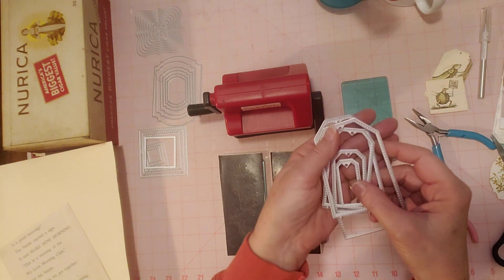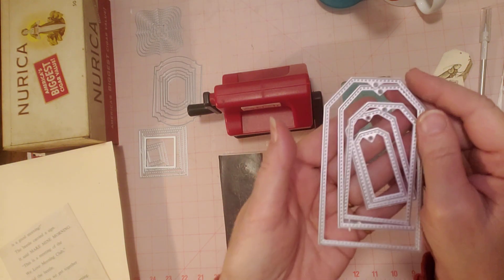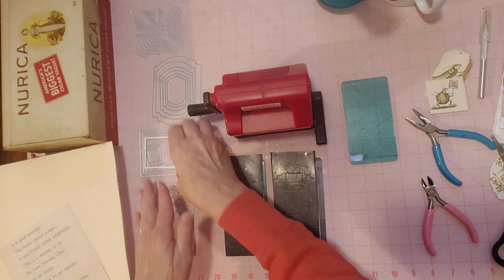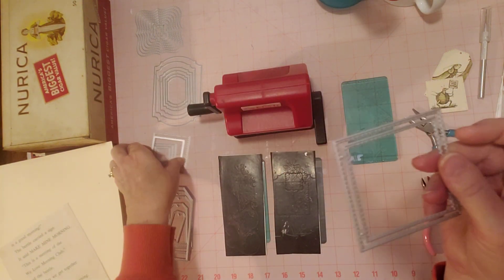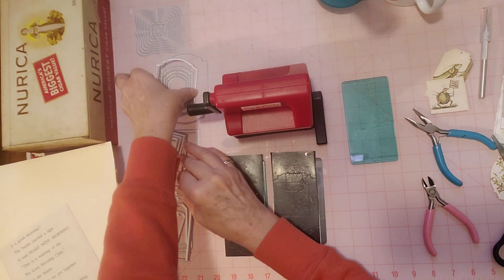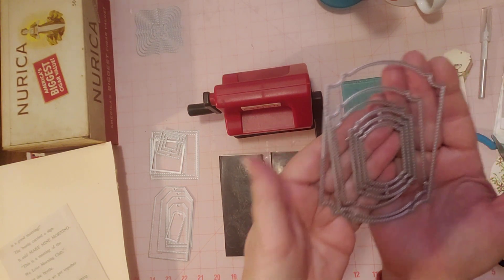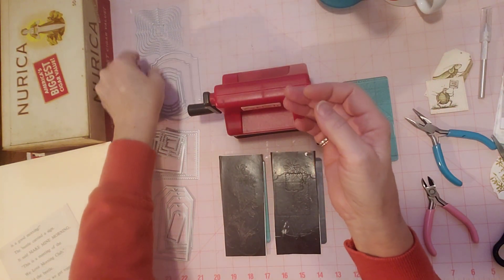If you remember my unboxing, or if you haven't seen that video, I got these tag dies here. I already took them apart and have experimented with them. I got some square ones which I have already taken apart - there's all the little ones here. These were all together, and then I've got this shape here. Really neat little shape there, and there are so many.